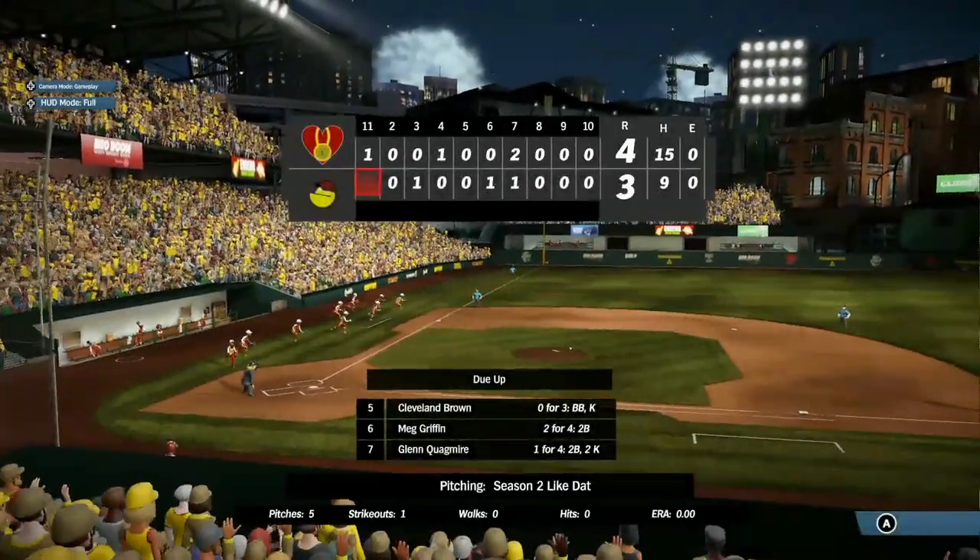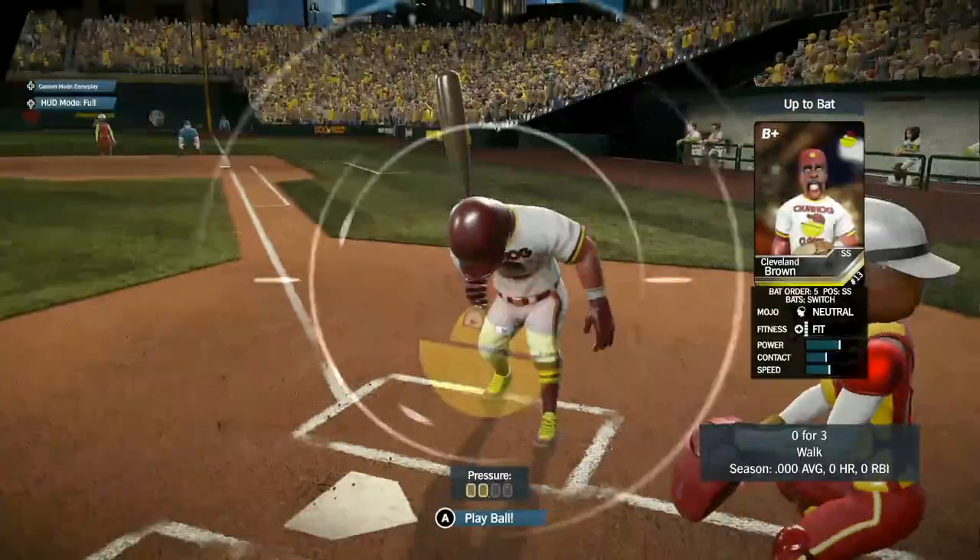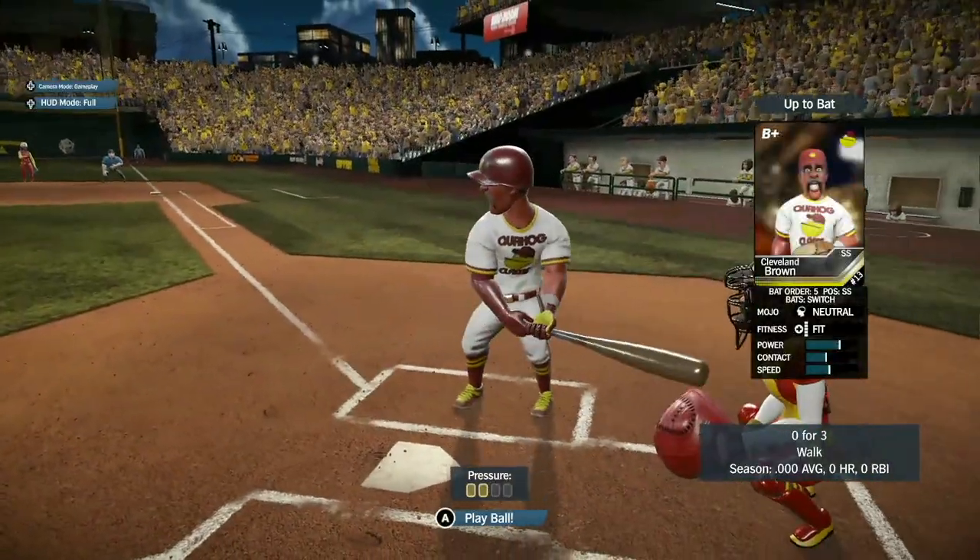Mercifully it's over, but the damage was done as the Clocklovers bring one across and have the 4-3 lead going into the bottom of the 11th.